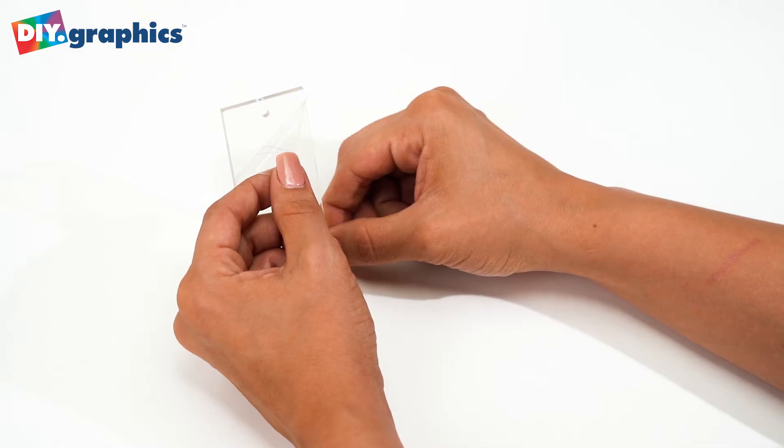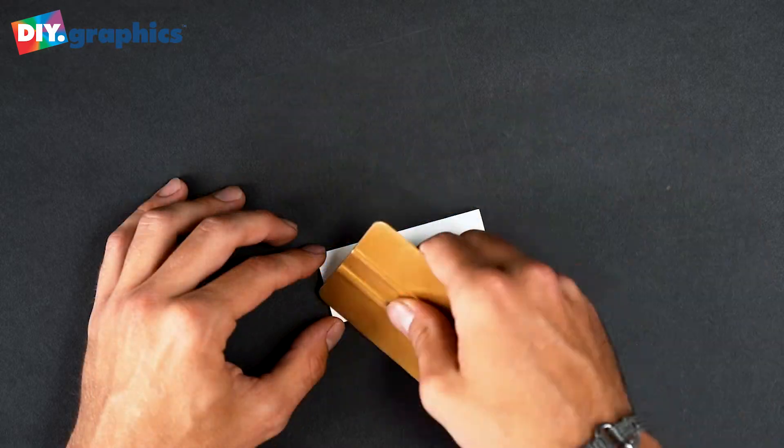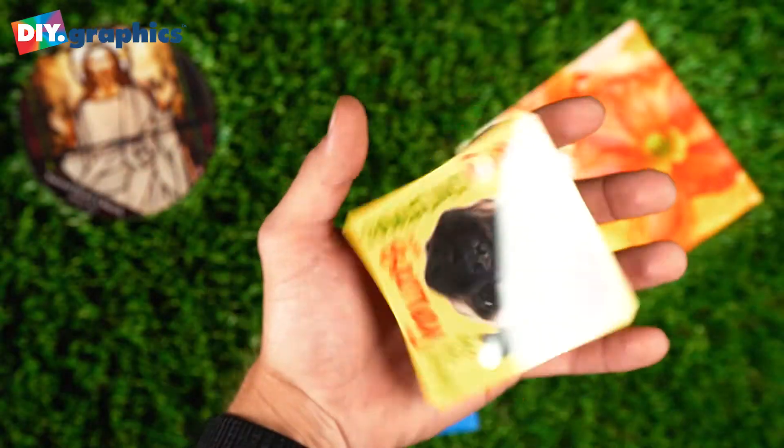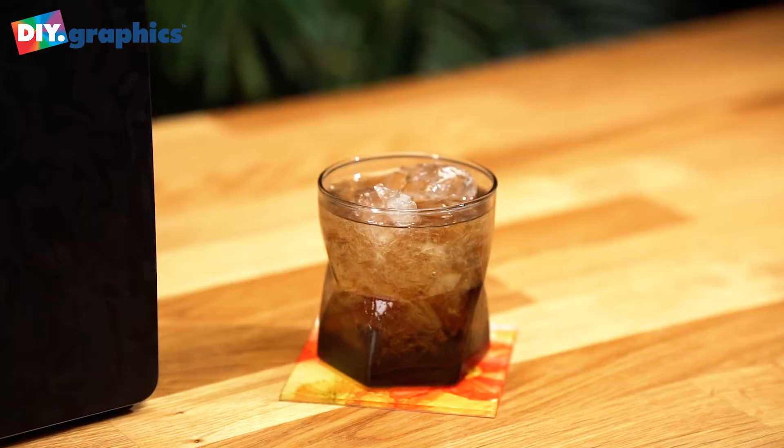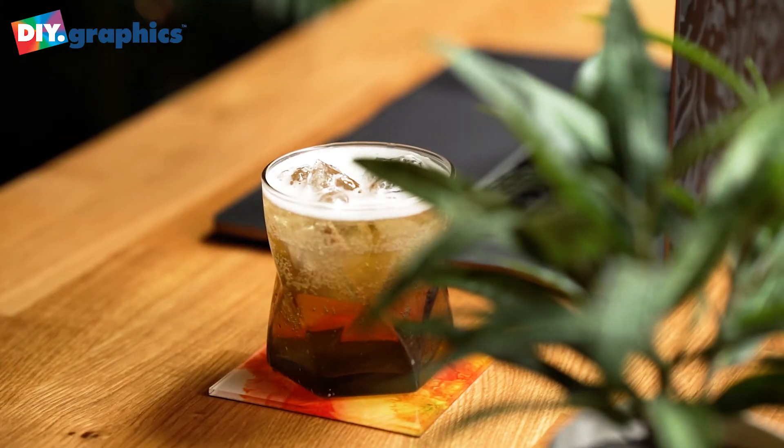It's super easy. Just peel, position, cut, and burnish. Never before could you create this quality gift art from home or the office. Become your own gift shop with no equipment investment with DIY.Graphics.